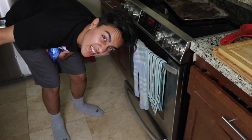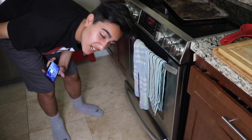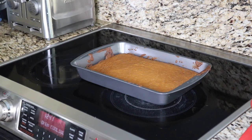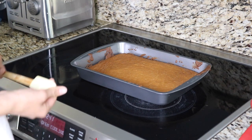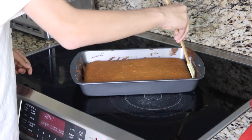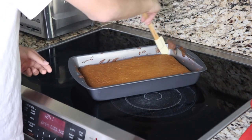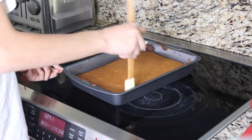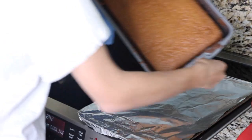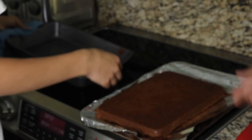Many minutes later — alright, so we got our cake. It's been in for 35 minutes. We did a toothpick test and nothing stuck to it. So now we're just going to basically pull it out and put it on this pan. Flip it out. Damn guys, look at that!